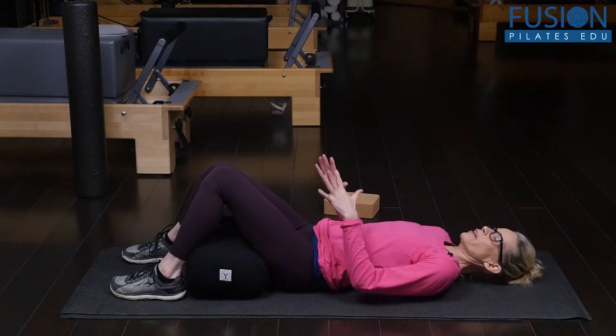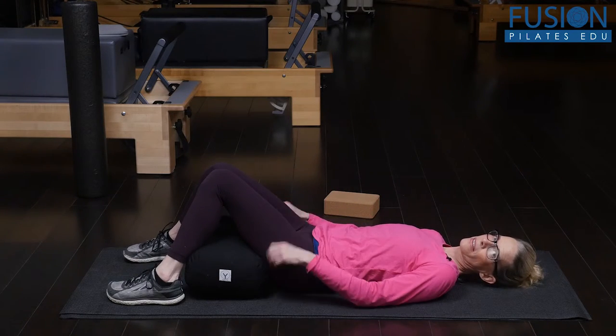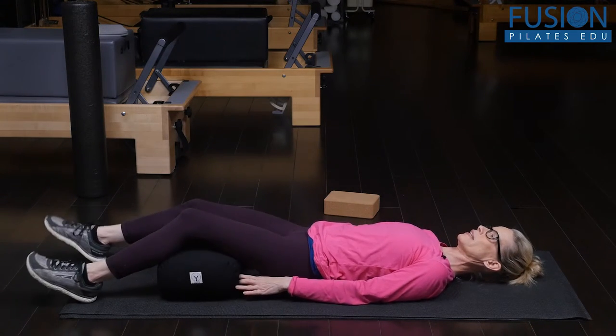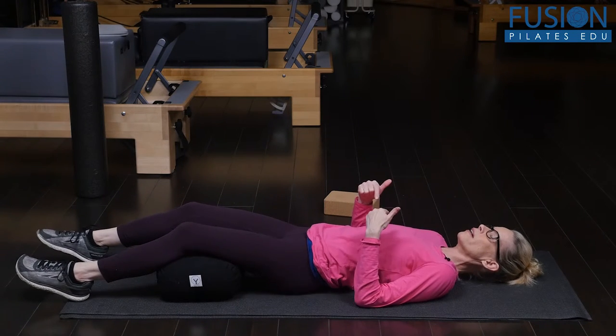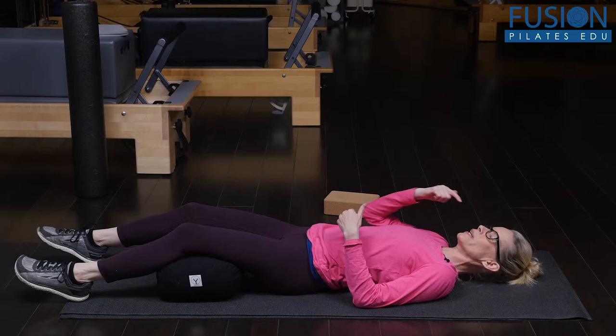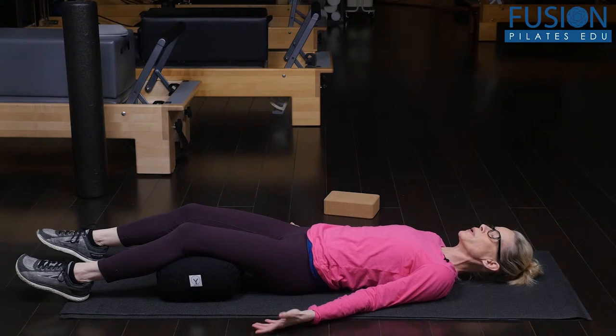Now it doesn't matter how the legs are arranged — they can decide to bring the knees together or they can let the legs just rest on the bolster. And as they're closing the eyes, you want to guide the client into feeling the floor underneath them.